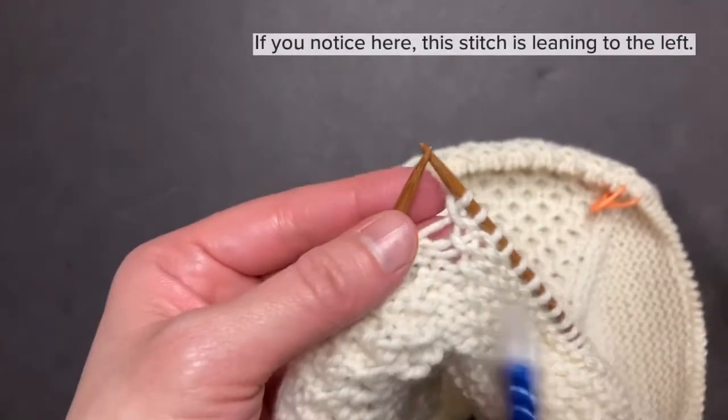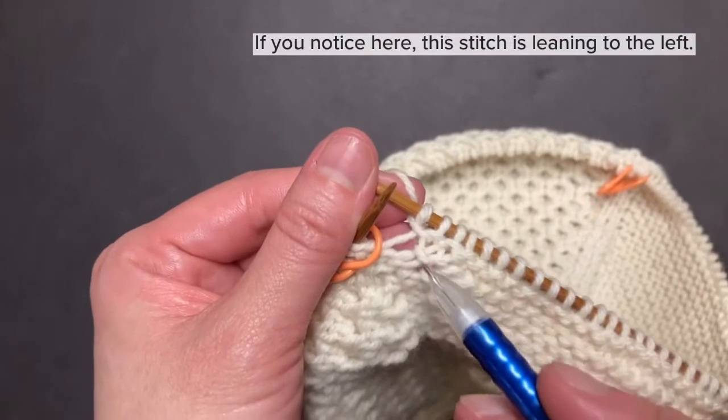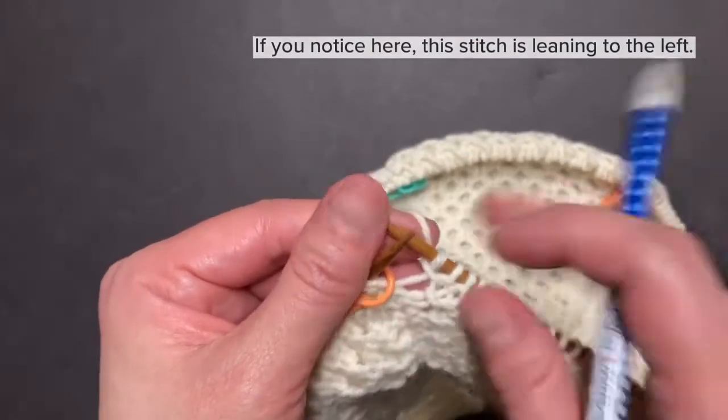And if you notice, here it is, and it's leaning to the left.